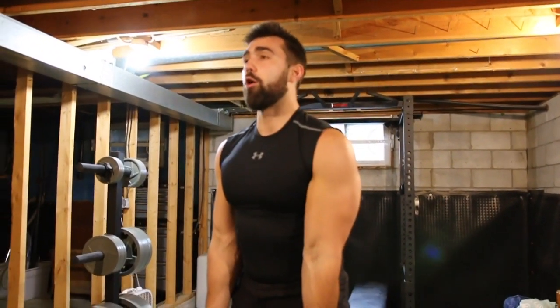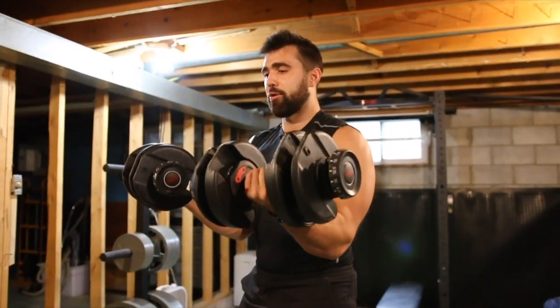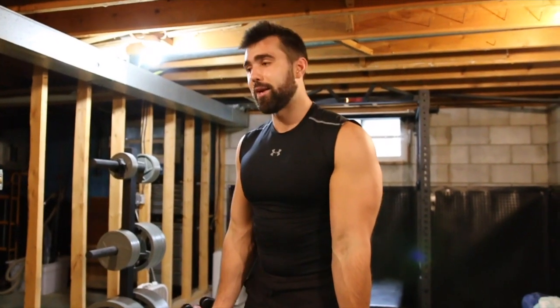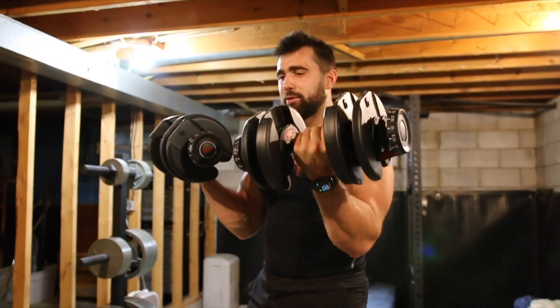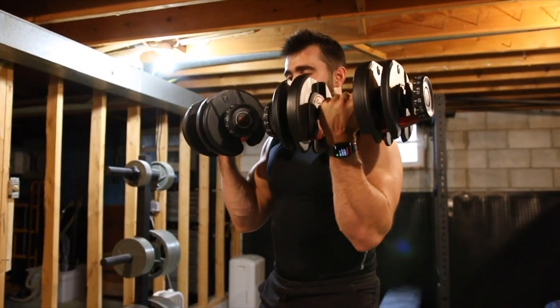Start open, curl up into your bicep, big squeeze, nice slow control down. For biceps in particular, you want to pay attention to that negative — at least two seconds. Get a strong, powerful squeeze, squeeze that muscle, come down one, two, and back up.